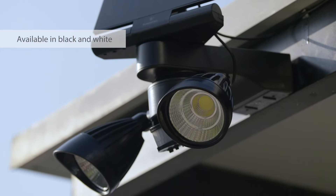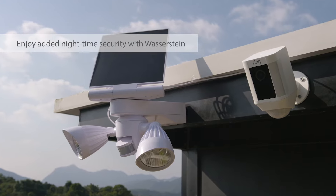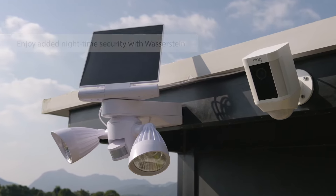Available in black and white. Enjoy added nighttime security with Wasserstein's floodlight and solar panel setup for Ring cameras.